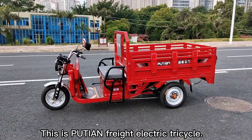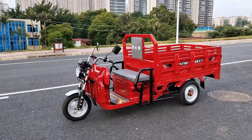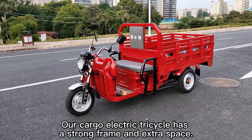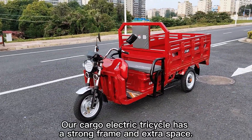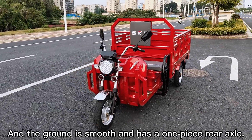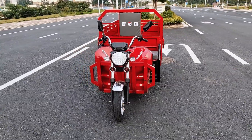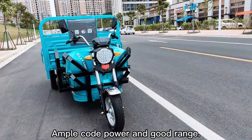This is Putian Freight Electric Tricycle. The cargo electric tricycle has a strong frame and extra space. The ground is smooth and it has a one-piece rear axle. Ample power and good range.